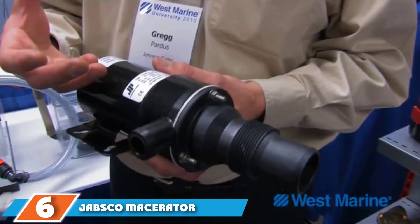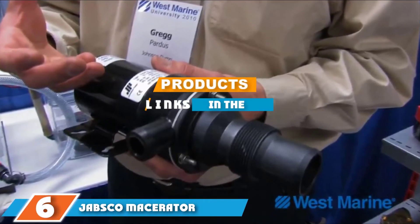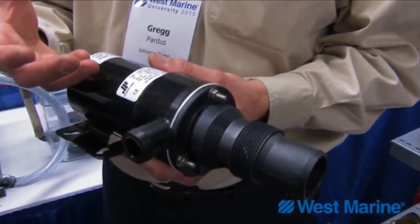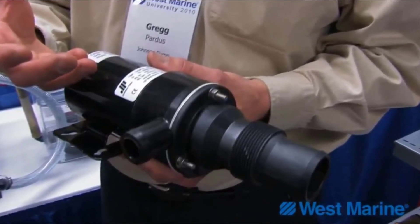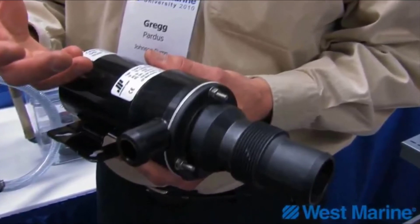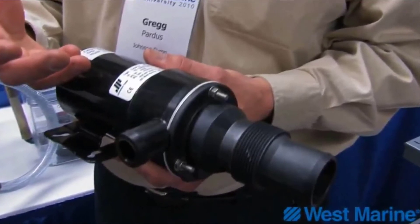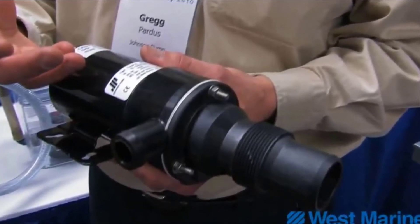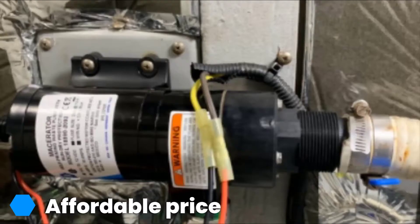Next, at number six, we have the Jabsco macerator pump. This model is part of the 189590 series, which is effective, efficient, and durable. This is a self-priming waste evacuation system that is designed to empty marine holding tanks. When it is not in a restricted discharge area, the Jabsco pump is ideal for use with livewell receptacles and fish boxes.